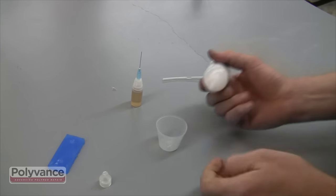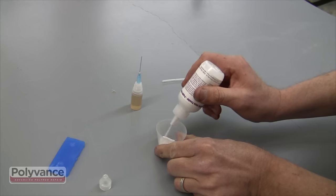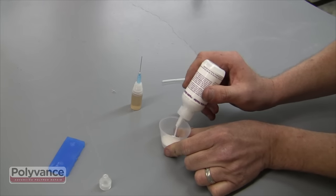Remove the tip from the powder bottle and fill the dispensing cup with powder. We will be using the white powder for this repair.